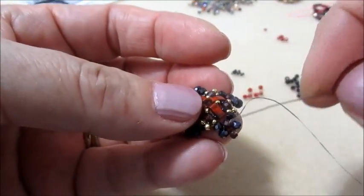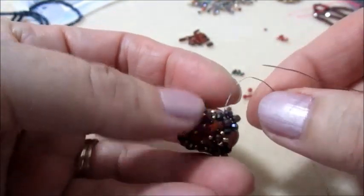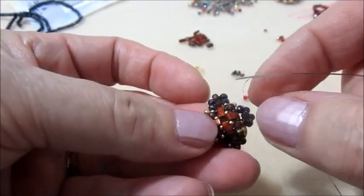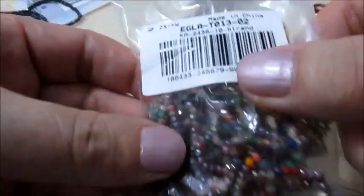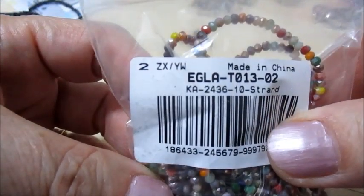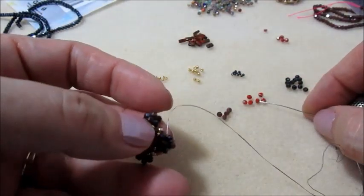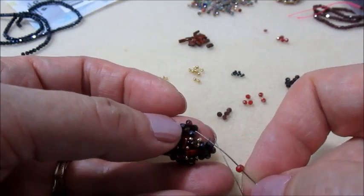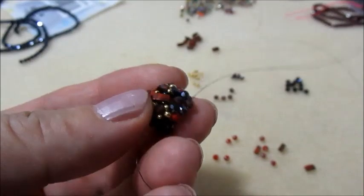Esco da questo cipollotto dei tre che abbiamo inserito prima. Per cambiare un po' il colore, perché il lavoro non sia tutto scuro, ho preso dei cipollotti rossi. Quindi ne vado a prendere uno e mi inserisco. Questo è il risultato.